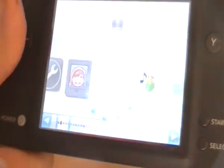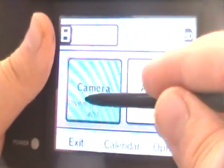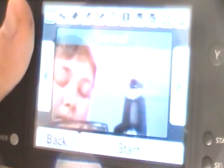Let's check out the camera. Here's the camera part — you can take photos and stuff. We're gonna take a photo of Fox.